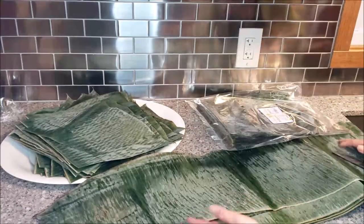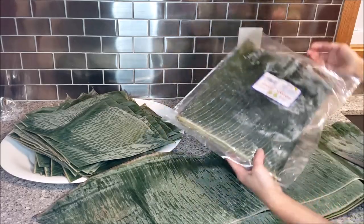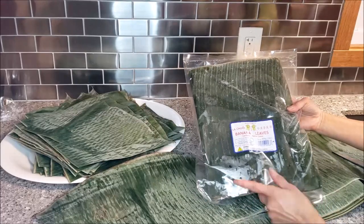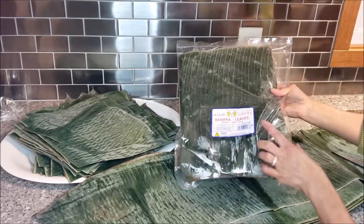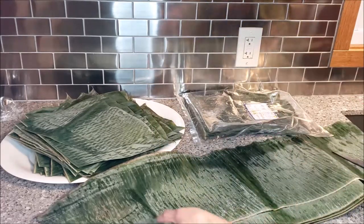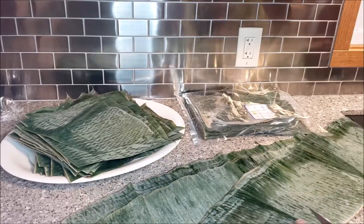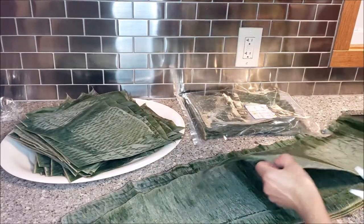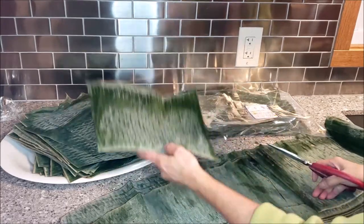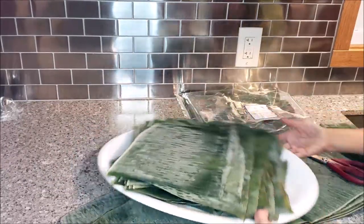This is how I prepare banana leaves to make the coconut sticky rice cakes. I use frozen banana leaves. In my recipe, four packages of frozen banana leaves should be enough. When cutting the pieces, if you want to make the cake a larger size, cut the banana leaves larger; if you want smaller, cut them smaller. I usually cut them to an average size about like this.